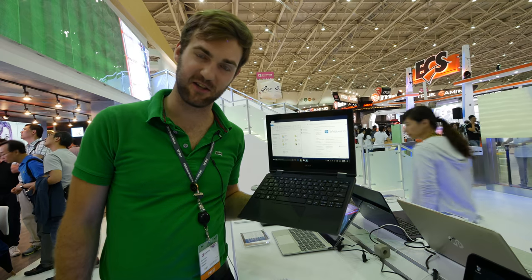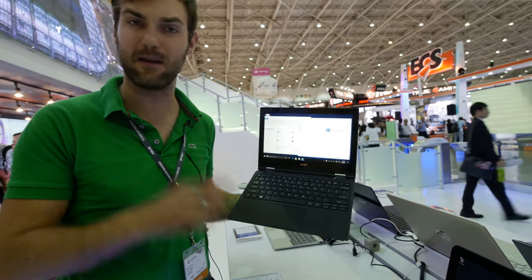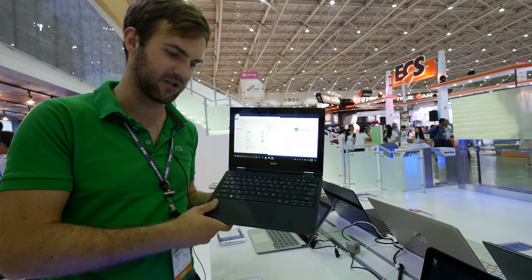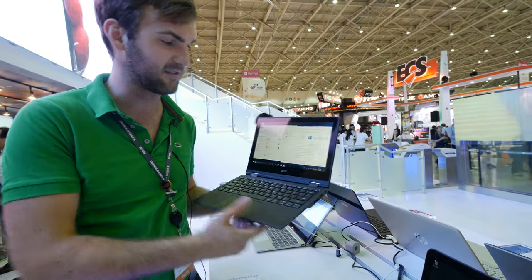Welcome back from Taiwan. My name is Bommage and we're here with Microsoft and we have an Acer Travelmate, the Spin B1 in my hands, which you can see is a nice and small little notebook with an 11.6 inch screen, HD resolution and up to 13 hours of battery life.